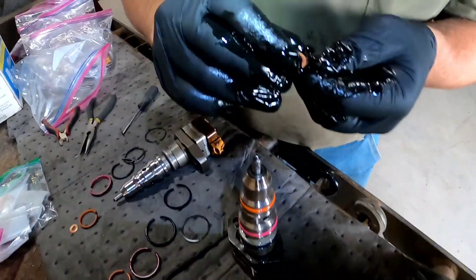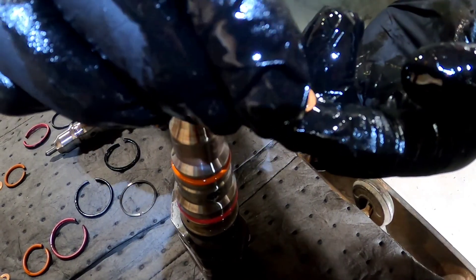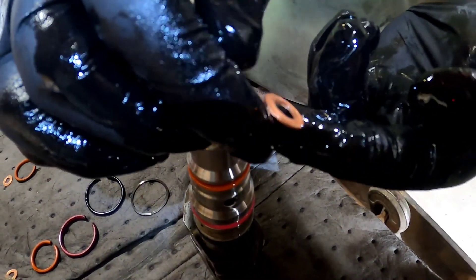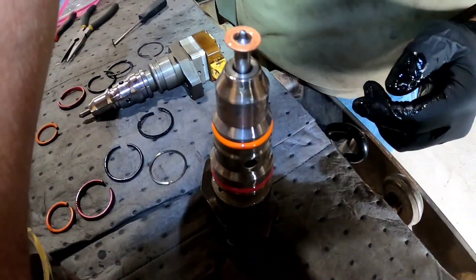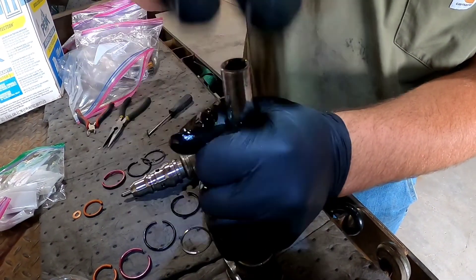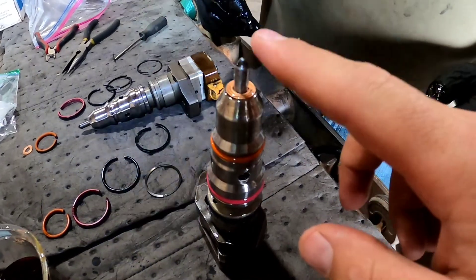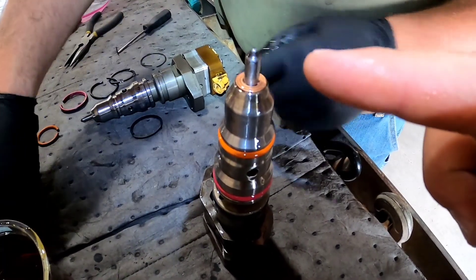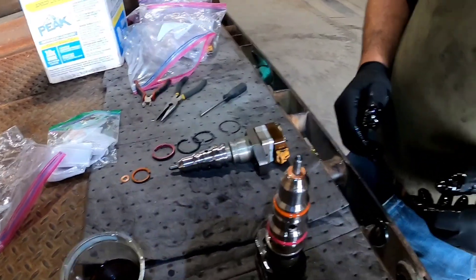Then the copper one. There's a little hump on these — you want that hump to go up, so the divoted end is against the injector. He takes a little socket that fits over it perfectly, does a little tapping and gets it to slide down. You have to be careful with these because you can break that nozzle if you're not careful.